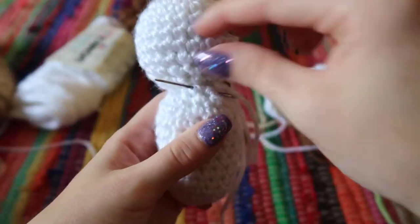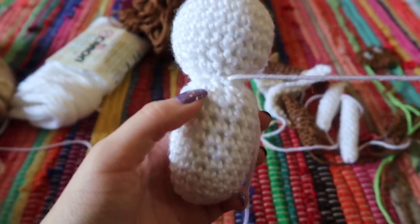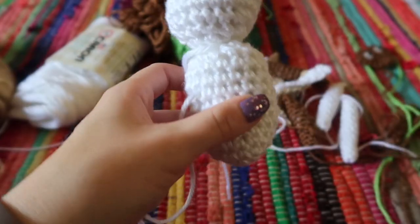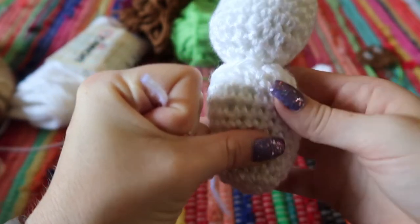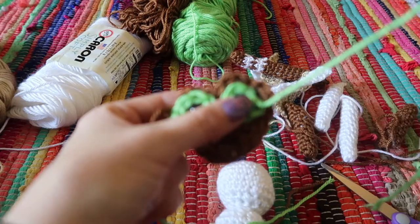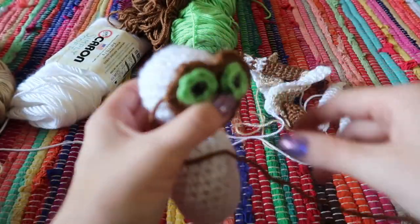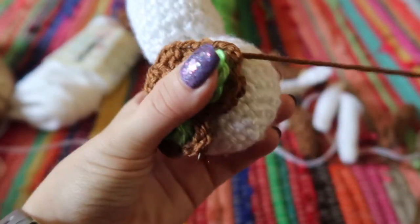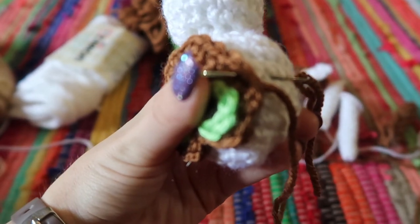Next, sew on Momo's face. Tuck both loose ends in, stitch back through so they're hidden, and tie them off. Position the face piece where it looks best — you want it to sit flat and not stick off too much. Use a whip stitch: go down into the head and come back up through the brown piece, repeating all the way around.